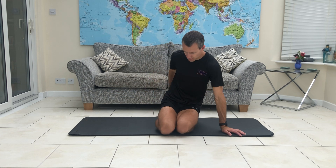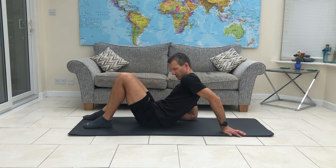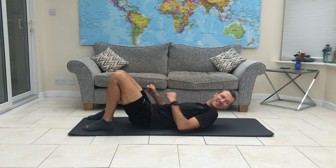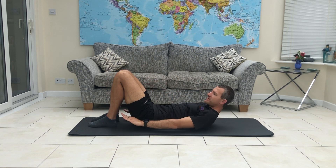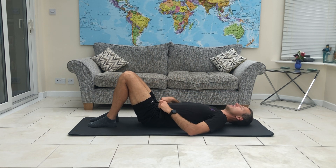So, our first one — we get to lie down. Not as easy as we think when we get into it, but it'll be fine. Come down onto your back. We're going to have the knees bent, feet flat on the floor, underneath the knees.